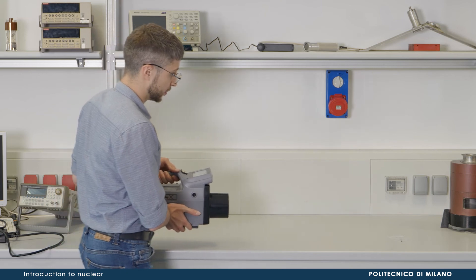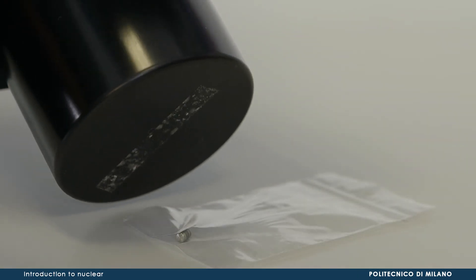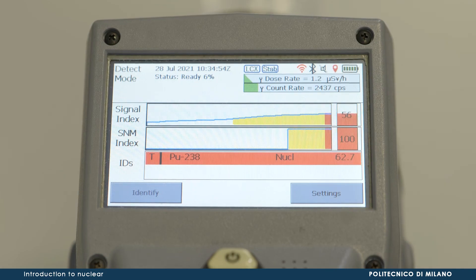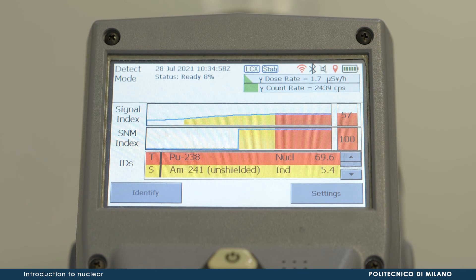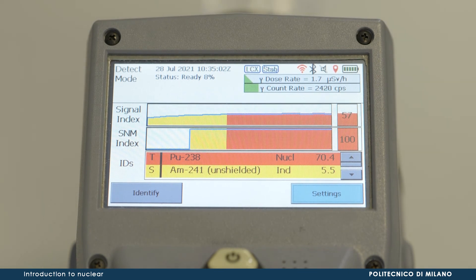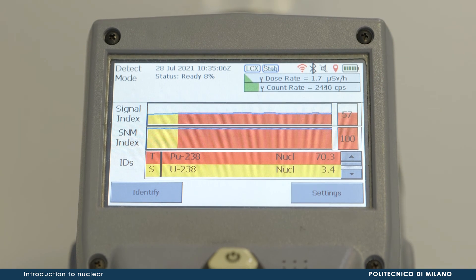By bringing the detector sufficiently close to a radioactive source, the count rate and estimation of the dose rate will be displayed on the detector screen, together with a listing of the radionuclide content of the source. The device can also be employed as an in-situ spectrometer, either stand-alone or plugged into a notebook.